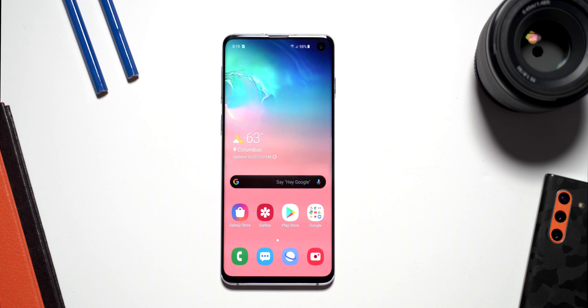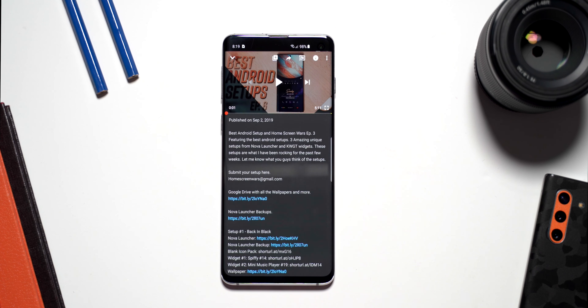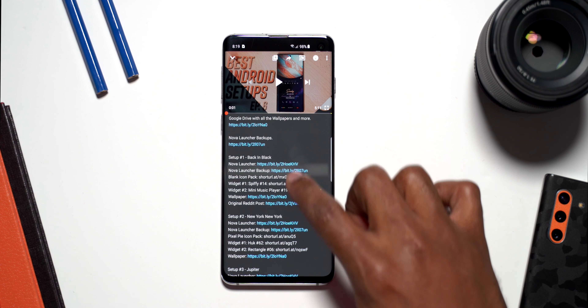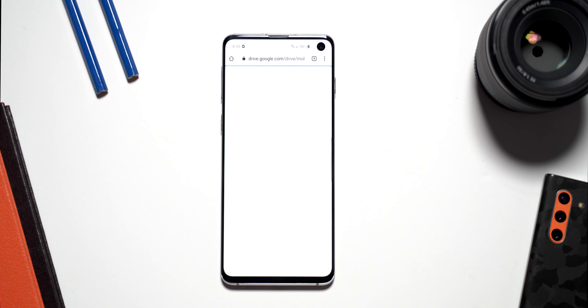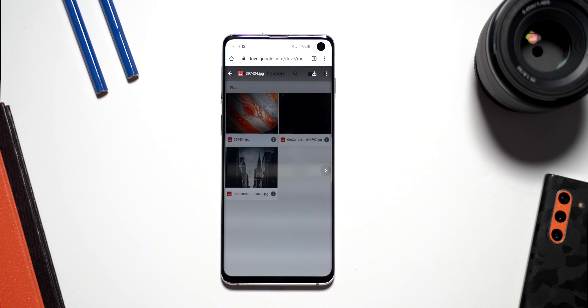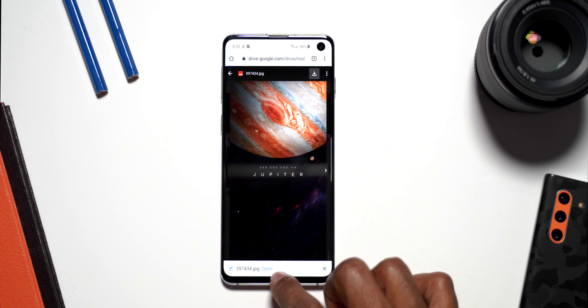Everything I just mentioned will be down below in the description of this video, and also in the description of best Android setups episode 6. I'm going to start with the wallpaper — I'll go to YouTube where I already have this video loaded, go down to the description, find the Jupiter setup, and click on the link for the wallpaper. This is the wallpaper right here; we click on it and click Download.